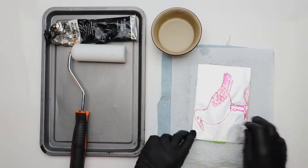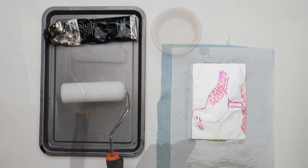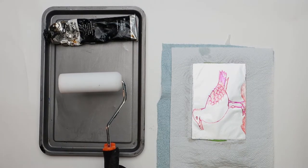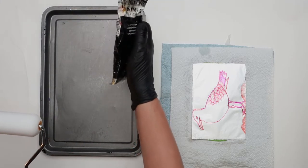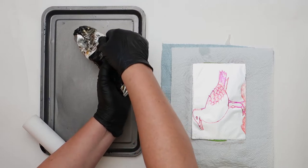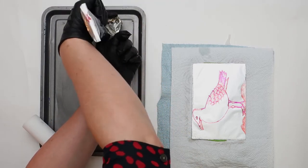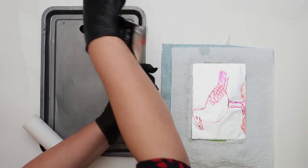Now I'm going to show you how to prepare your ink. We're going to ink the plate with some oil paint or oil-based ink. I'm going to squirt some onto an ordinary baking tray — you can also use a sheet of glass, a sheet of perspex, or an old cutting mat.